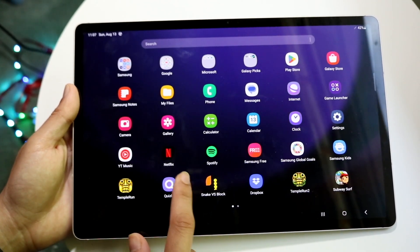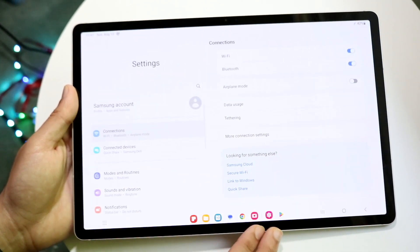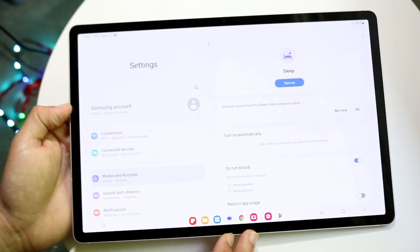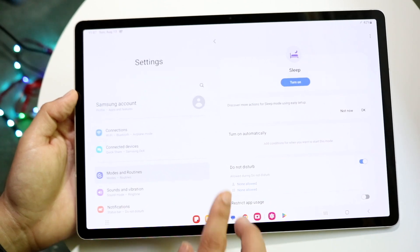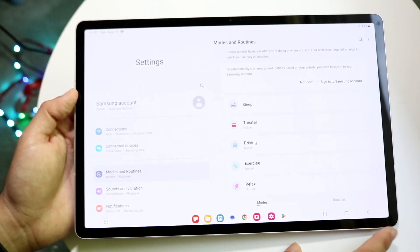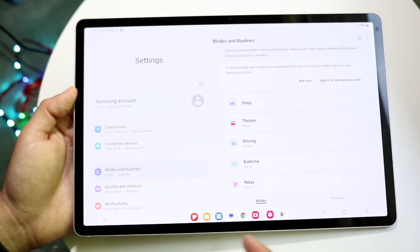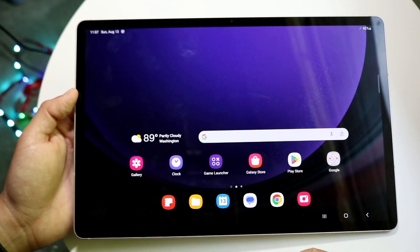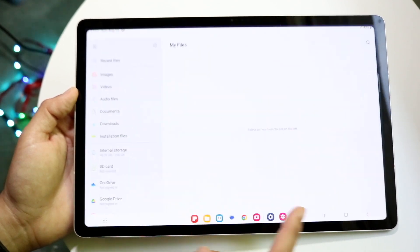If we're inside the Settings application — say we navigate to Mobile Routines and then click on Sleep — and we want to go back to the previous panel, we can click the back button at the top or the back button at the bottom. Tapping back takes you to the page before, and it works system-wide on Android.